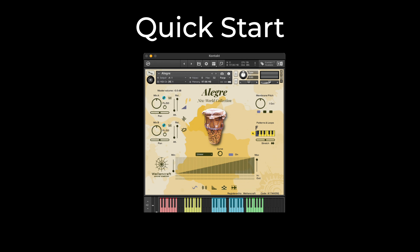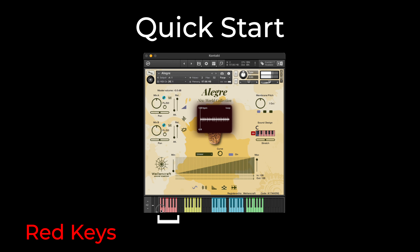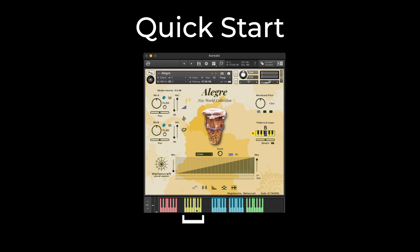Next to these keys, we see the red keys. The red keys correspond to the sound design section of the Alegre. When you open Alegre, it comes with default sound design elements already loaded on the red keys, and patterns and loops already loaded on the yellow keys.